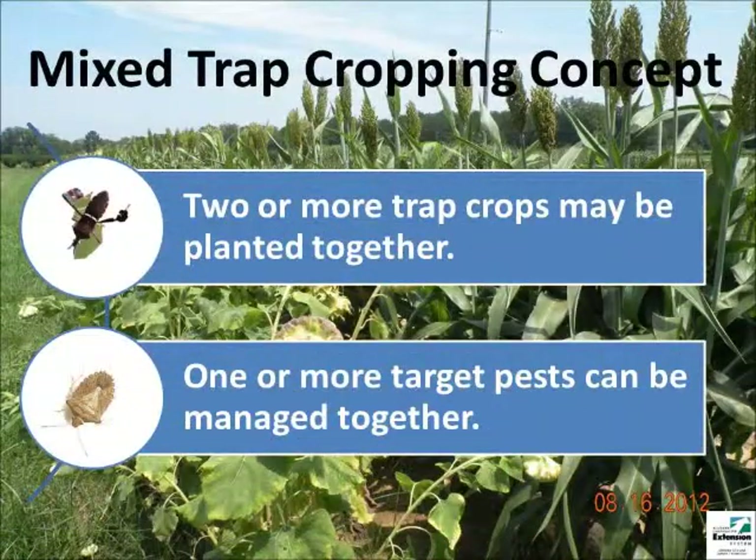In the mixed trap cropping system, two or more trap crops can be planted at once or sequentially. Trap crops like sunflower and sorghum are generally planted before the main crop so that the seed head is available as an attractive food source to insect pests like leaf-footed bugs and stink bugs.